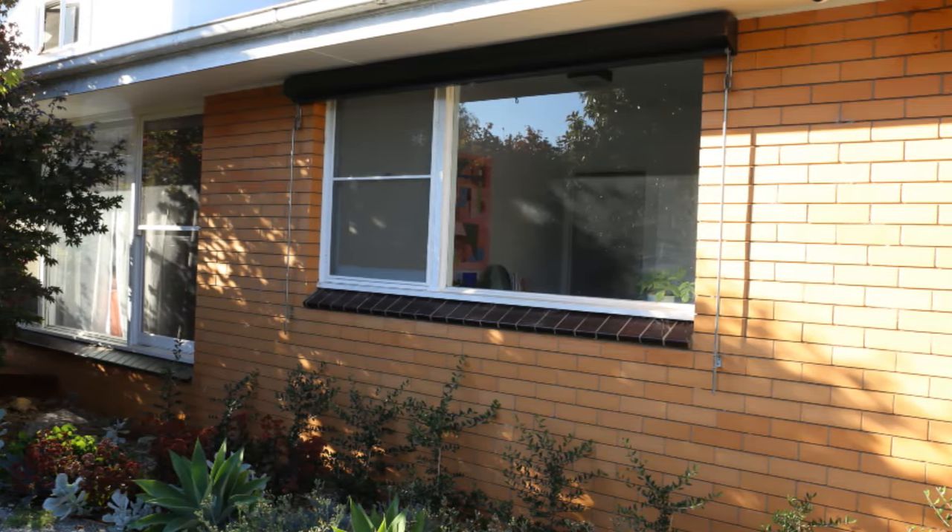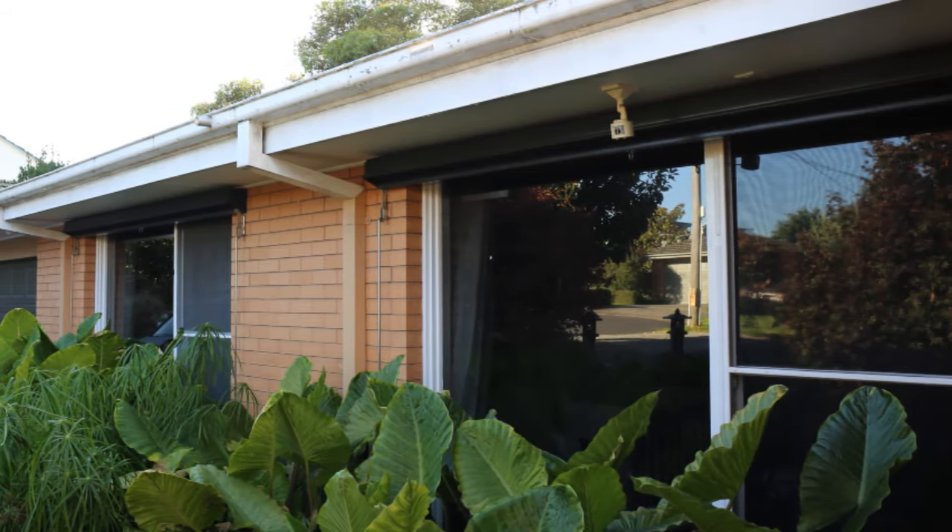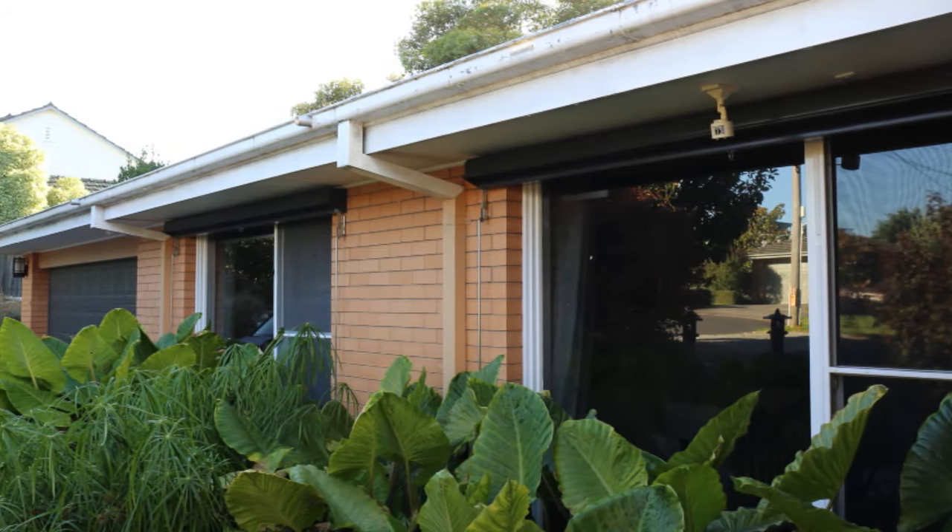A replacement double hung window kit will cost around sixteen hundred dollars. Thirty percent of this home's wall space is windows. At sixty-six square metres worth of double glazing, this client has an enormous outlay if they're looking at improving the thermal comfort of this home.